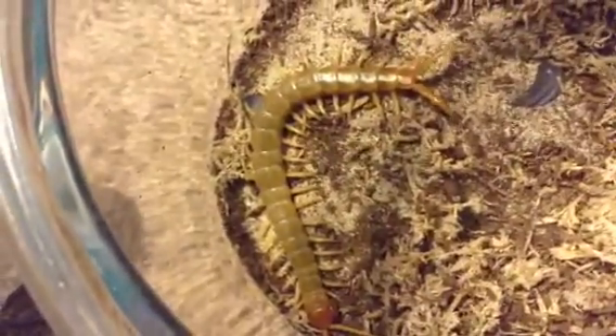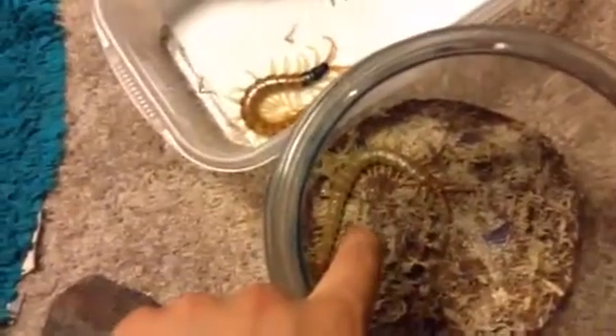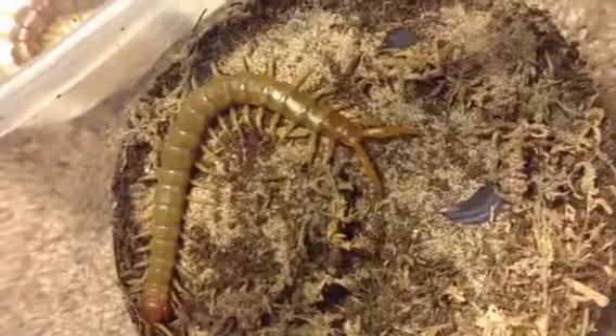This is a California Patternless Variant — somewhat stubby terminal legs. We're going to compare it with the Scolopendra Heros Arizonensis. This is a size comparison and obviously terminal leg comparison. As you can see, the patternless is quite huge, just as big as the Arizonensis. You can see the terminal leg length; it's a little different. This one obviously has longer terminal legs than the Polymorpha patternless variant.